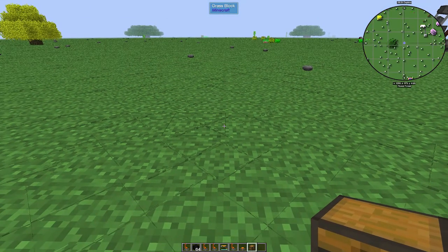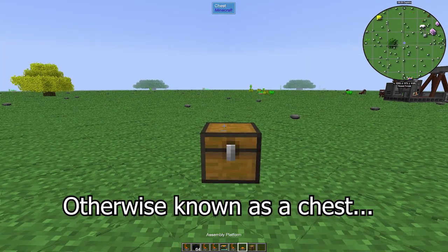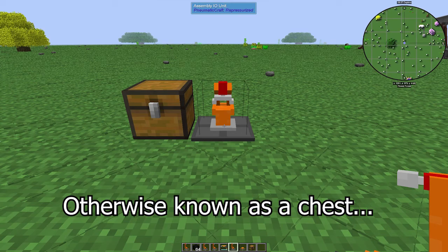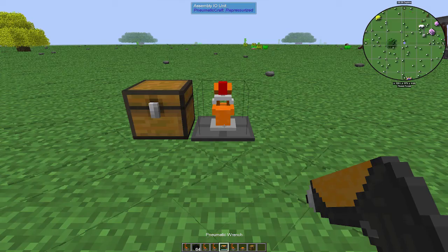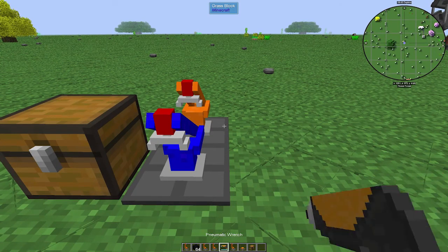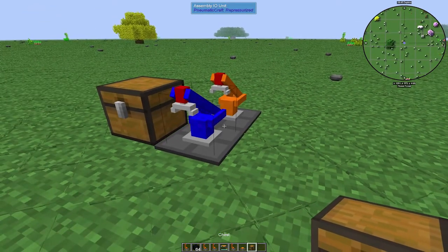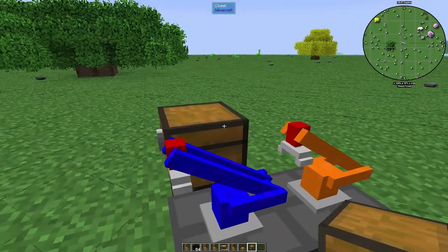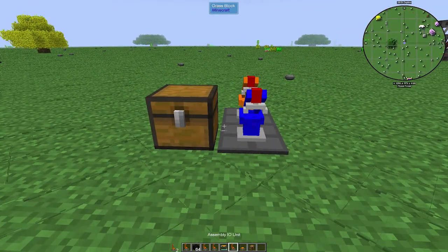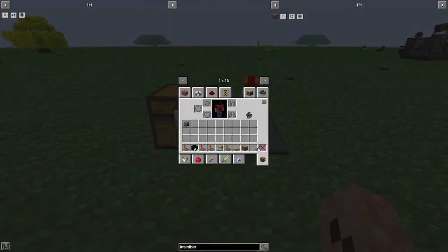First thing we're going to do: we're going to place down our block. Next to the block, we're going to put an import — by changing it to import we take a pneumatic wrench and right-click beside that. We're going to put an export. It is important that your import and export are always adjacent to the chest, otherwise your setup is not going to work.